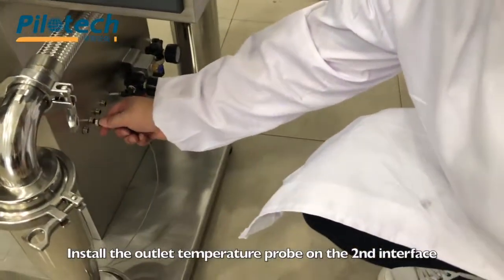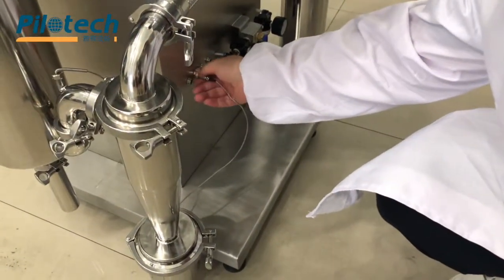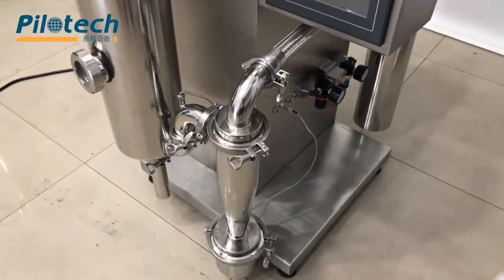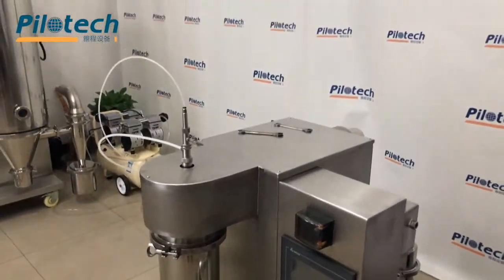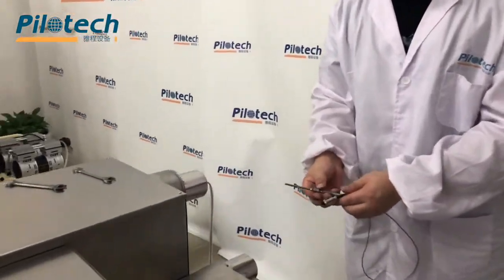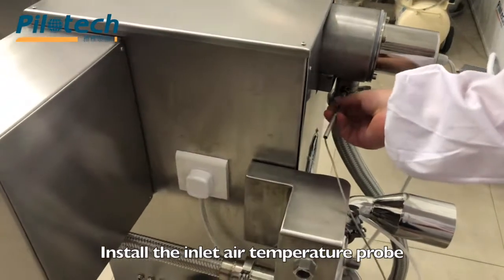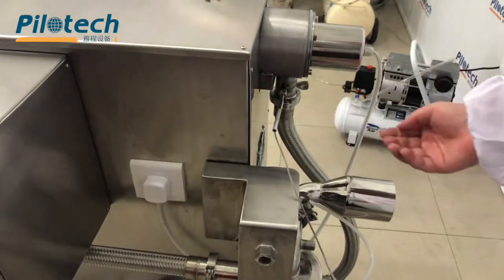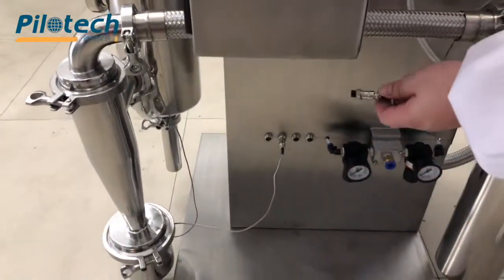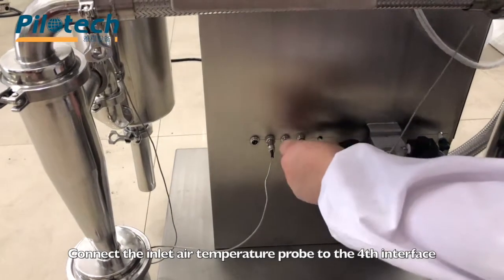Install the outlet temperature probe on the second interface. Install the inlet air temperature probe. Connect the inlet air temperature probe to the force interface.